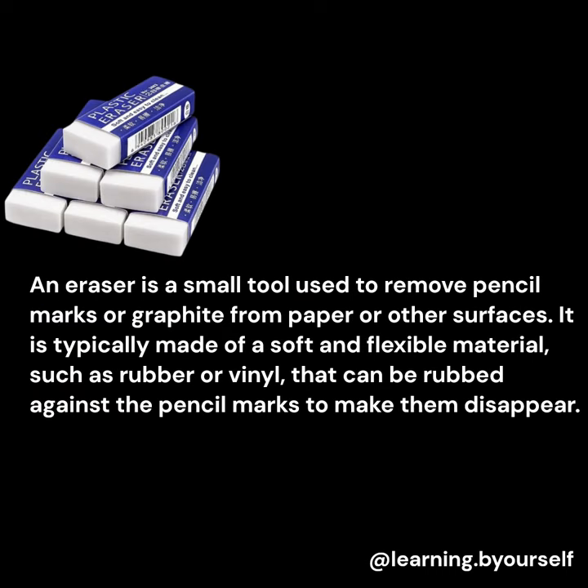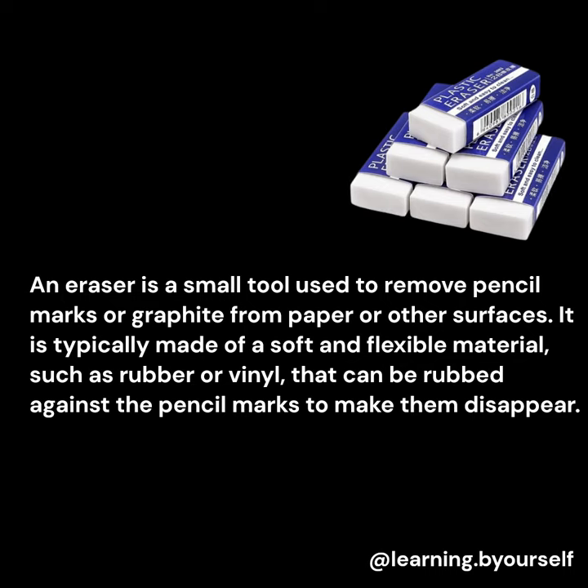This is an eraser. An eraser is a small tool used to remove pencil marks or graphite from paper or other surfaces. It is typically made of a soft and flexible material, such as rubber or vinyl, that can be rubbed against the pencil marks to make them disappear.